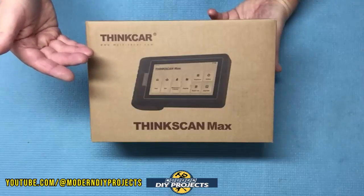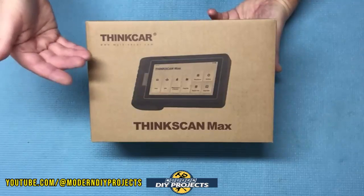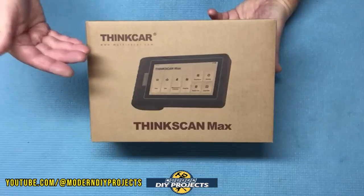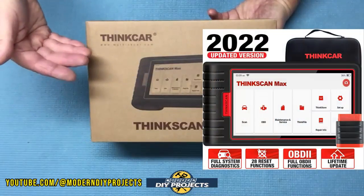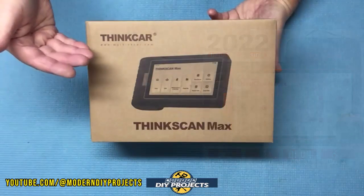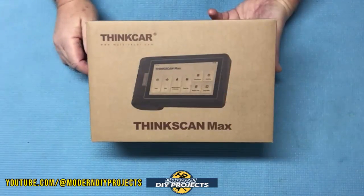I have reviewed Thinkcar scanners before and I find them to be very intuitive and easy to use. So when I saw this newly updated Thinkscan Max OBD2 vehicle scanner, I knew I had to review it for you guys. So let's unbox this and see how it performs.